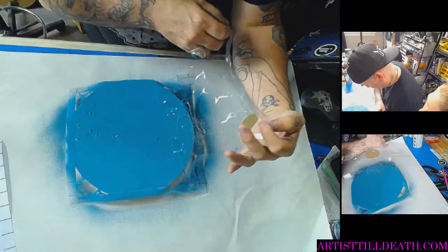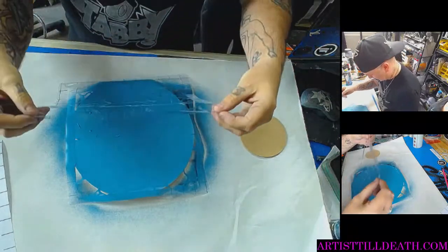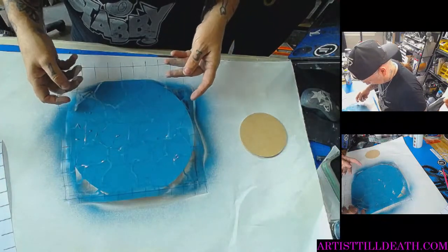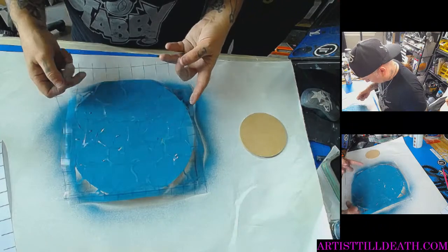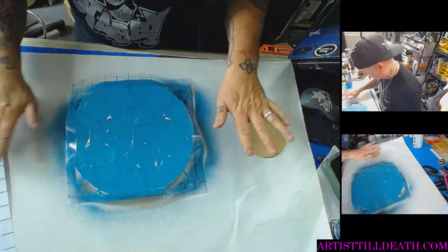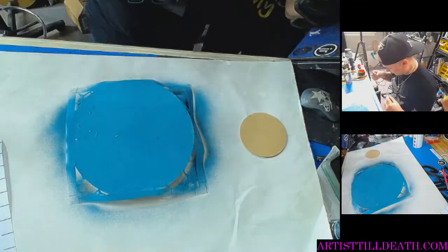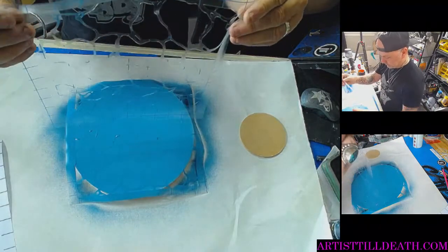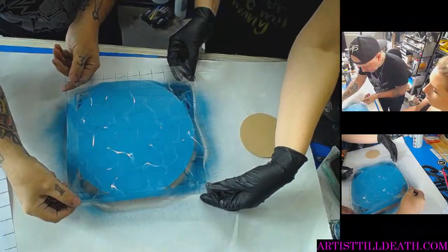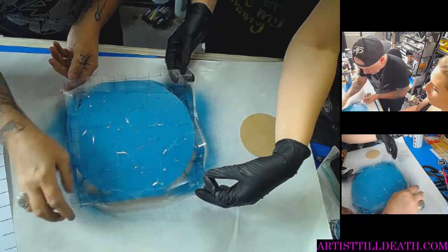I guess it doesn't have to go perfectly. You could even just turn it to diamond. I mean, how it lays down — because it's not flat, it's making it curl. That's why it's not laying flat. Because if this was just flat all the way, these little corners wouldn't be popping up like this. It's driving me insane. It's just not gonna stay flat.